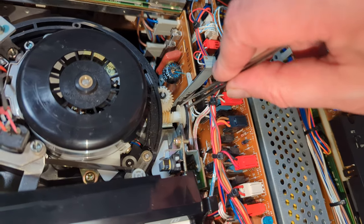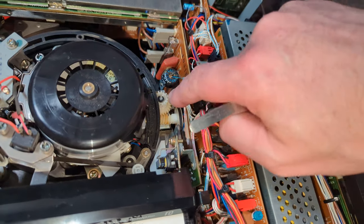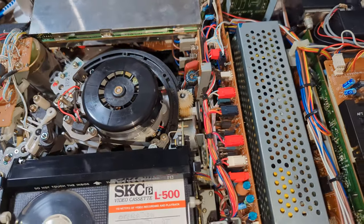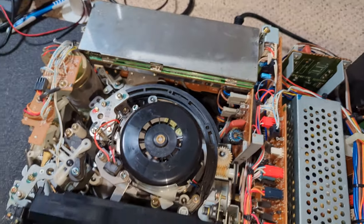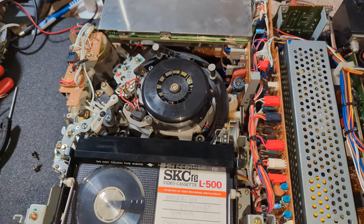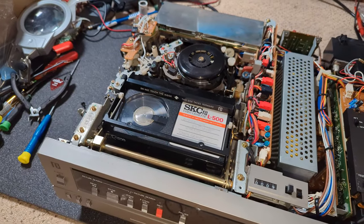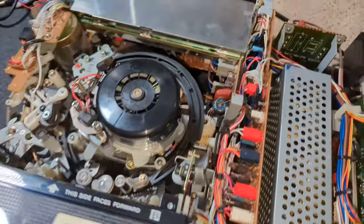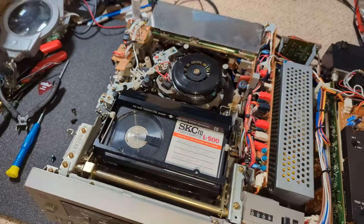Oh, I thought I got it and I didn't — there we go. Okay, let's power it on and see what happens. Sorted. Let's try eject. Lovely! So yeah, it was just that belt. This is a nice quick video.